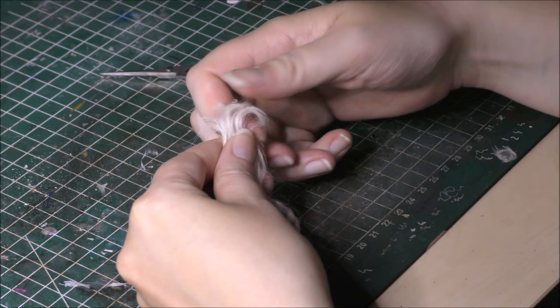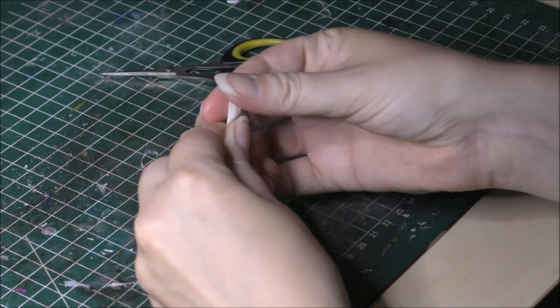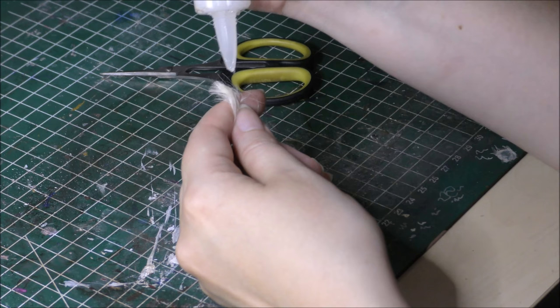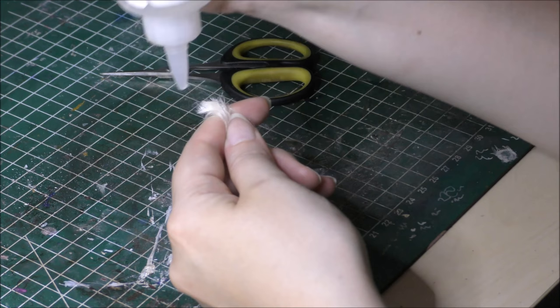I shall put a link in the video's description to the place I buy my fur from. To start, I start at the top of the patch of fur and snip off a bunch of strands in the desired length with scissors. Then I use fabric glue to glue one end together so the strand doesn't fall apart. I usually snip around 4 or 5 strands at a time to make sure I don't snip off more than I need to, so I don't have any waste of material in the end.